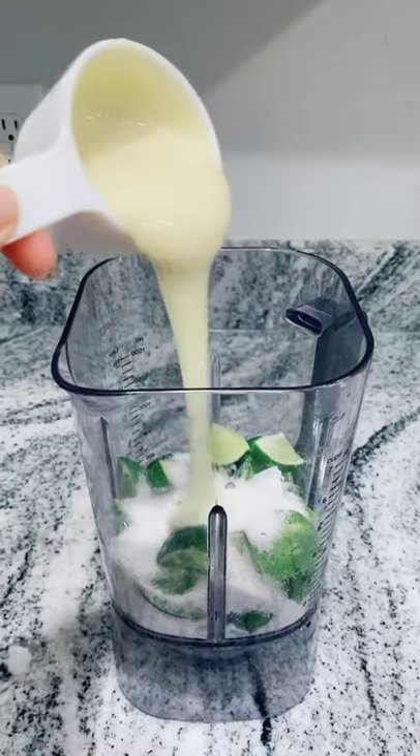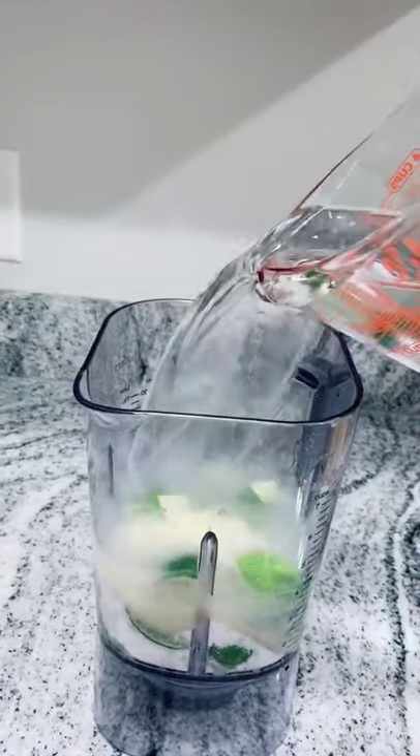Add in three quarters of a cup of sugar. Half a cup of condensed milk. And you'll need about four cups of water.